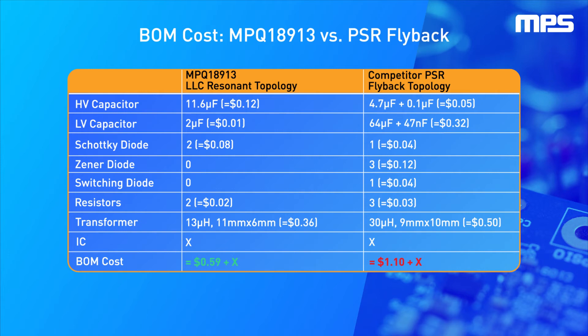LLC topology also requires 3 fewer diodes and only requires a 13 microhenry transformer versus a 30 microhenry transformer. The MPQ18913 solution costs $0.59 plus the cost of the IC, compared to $1.10 plus the cost of the IC for a flyback, resulting in a total BOM cost almost 50% lower than a flyback.